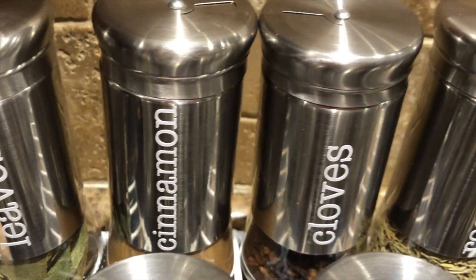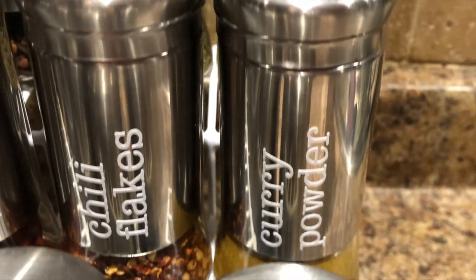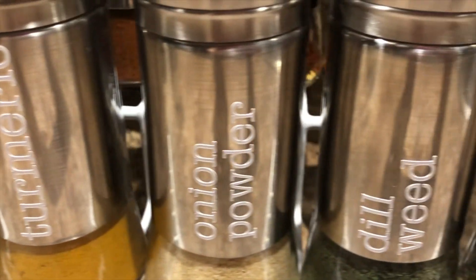And voila, here is the final product! I'm so happy with how they turned out. They are gorgeous and so much more organized than the sad pile of baggies I used to call a spice collection.